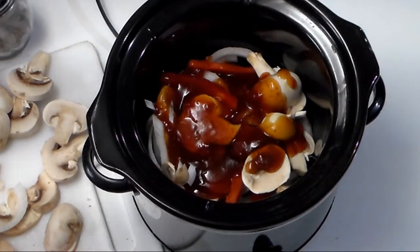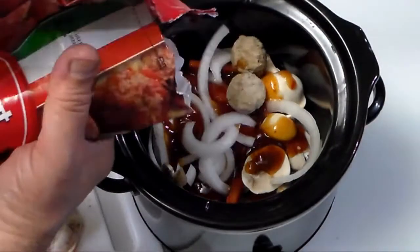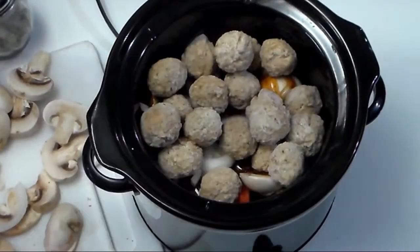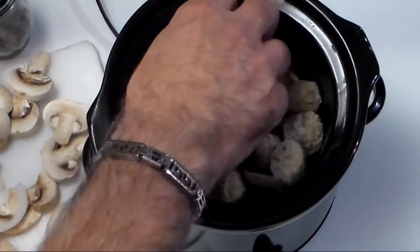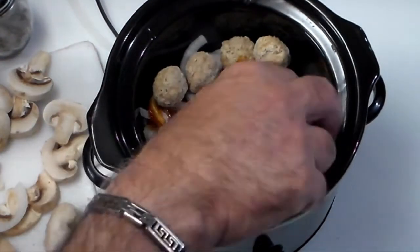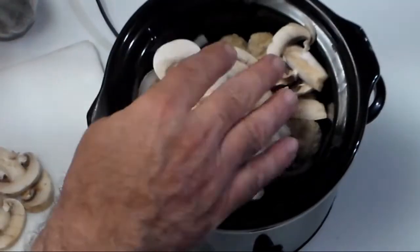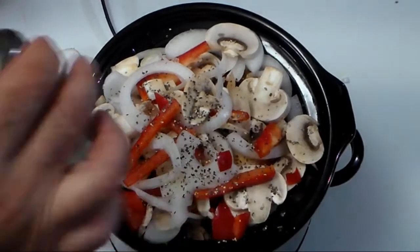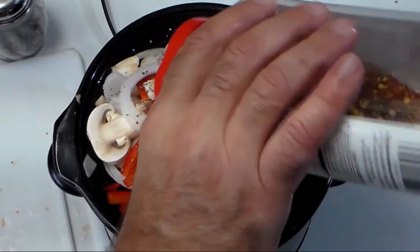Some more onions, and now we need to add more meatballs. Added too many meatballs — had to scale it back. Then more mushrooms, and we're going to add some pepper on top with a couple of red pepper flakes.